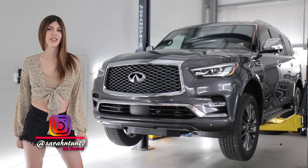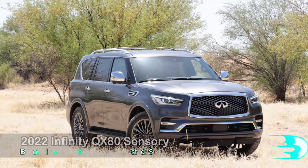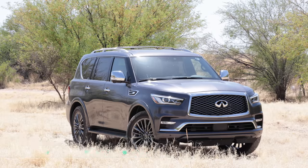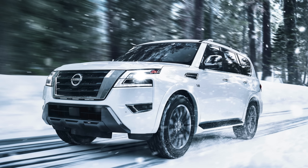Hello inhabitants of internet earth, it's your favorite shop-dwelling Sarah here with another truck review. Today I have the 2022 Infiniti QX80. It is the luxury version of one of the world's best body-on-frame V8-powered SUVs, which is the Nissan Patrol — which we don't get here in America; we get the Nissan Armada. It's very similar, and this is the bougie version of it.